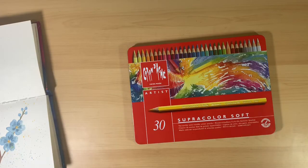If you don't want to wait, my suggestion is to go to jerrysartarama.com and buy the pencils open stock. You can buy them one at a time, get a couple of colors, and then just go from there.